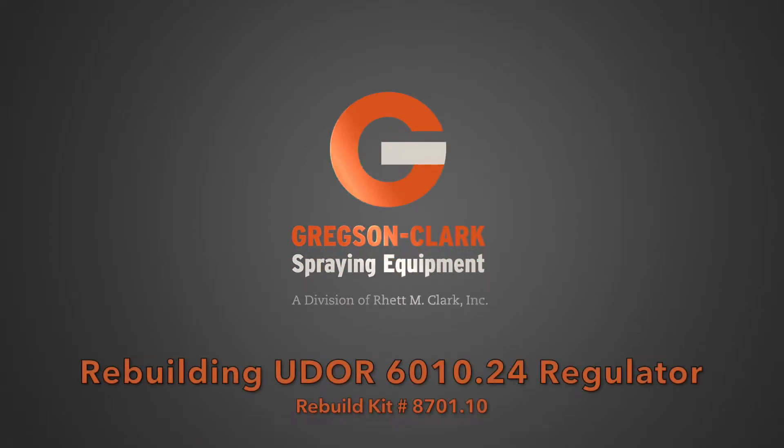In this video, we take a look at rebuilding the UDOR 6010.24 regulator, commonly found on the Kappa 40 and 55.